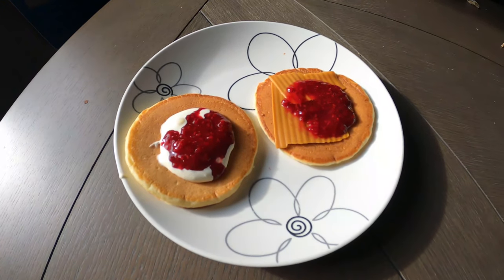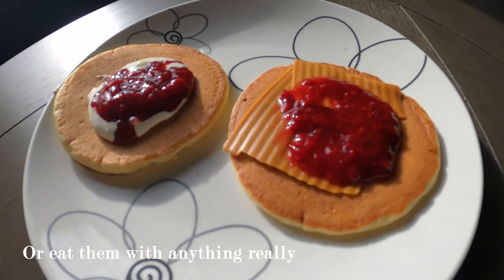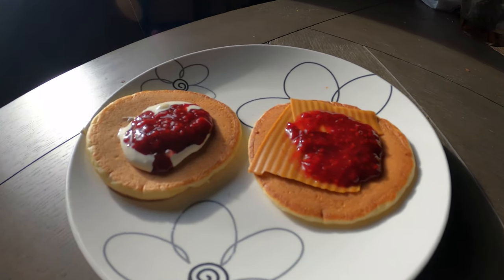Here's the results — they taste really good. You should eat them with raspberry jam, sour cream, or brown cheese if you have brown cheese in your country. I hope you like this recipe and see you in the next one.